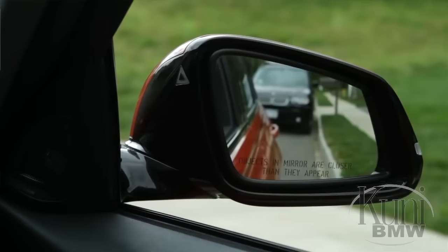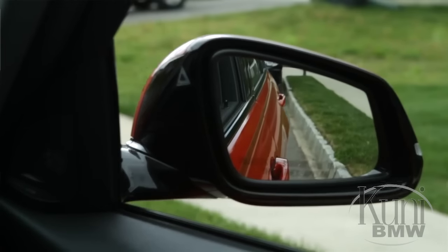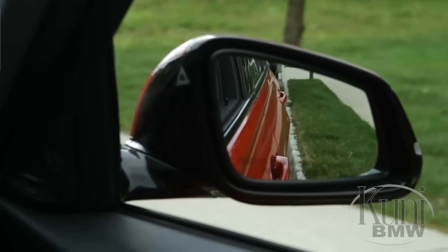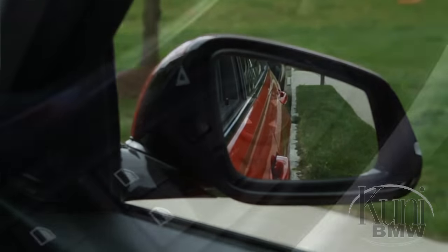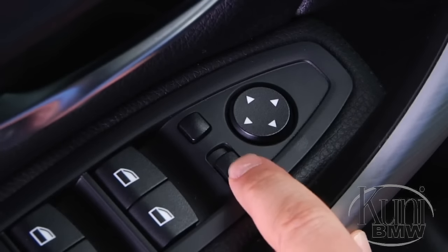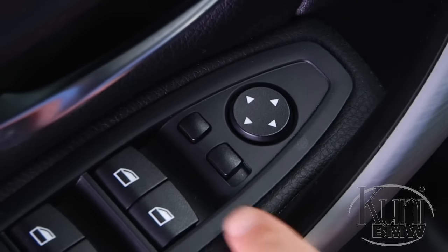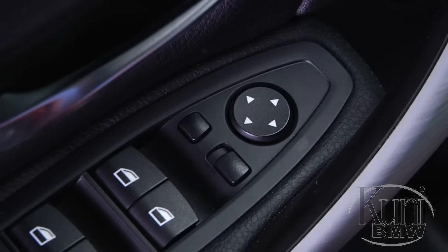An automatic curb monitor is also standard. When reverse gear is engaged, the passenger side mirror glass tilts down to improve the view of low obstacles, such as a curb. For this feature to operate, the mirror select switch must be positioned to the driver's mirror. To deactivate this feature, slide the select switch to the passenger side.